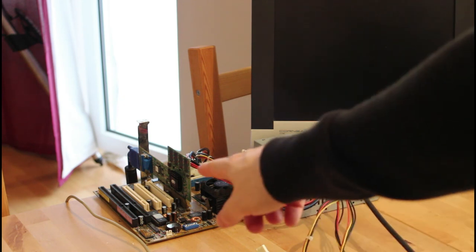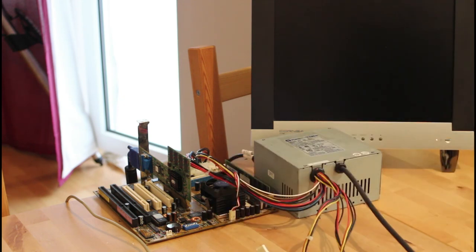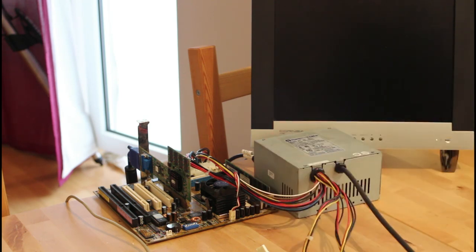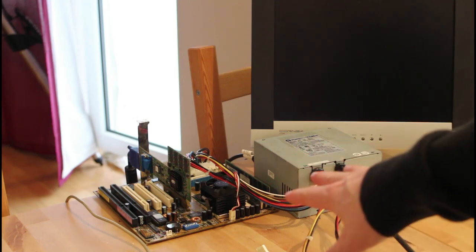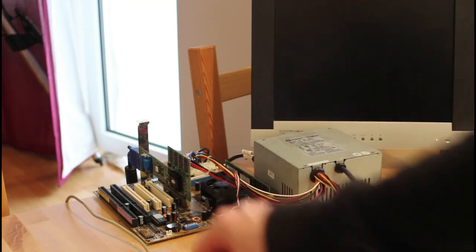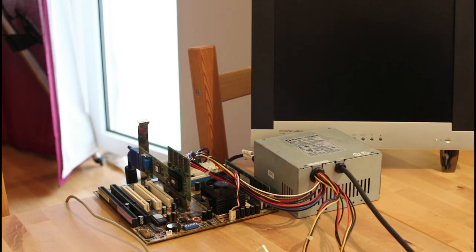I've connected everything up — there's a fan on the CPU, an AGP video card (just a Rage Pro), and a stick of PC133 RAM. I've connected an AT power supply and an AT keyboard, and naturally I put a battery in so we can get the BIOS settings saved. The only thing that remains is to turn it on and see what happens — hopefully we don't just get sparks and smoke.